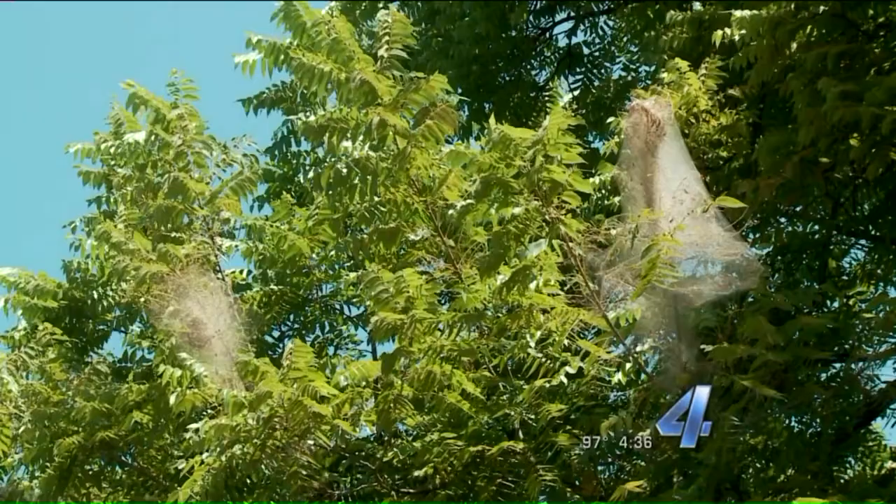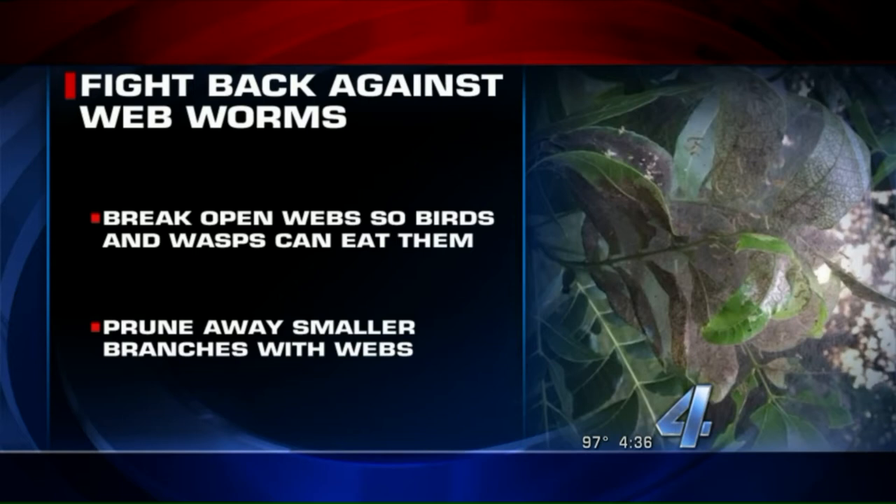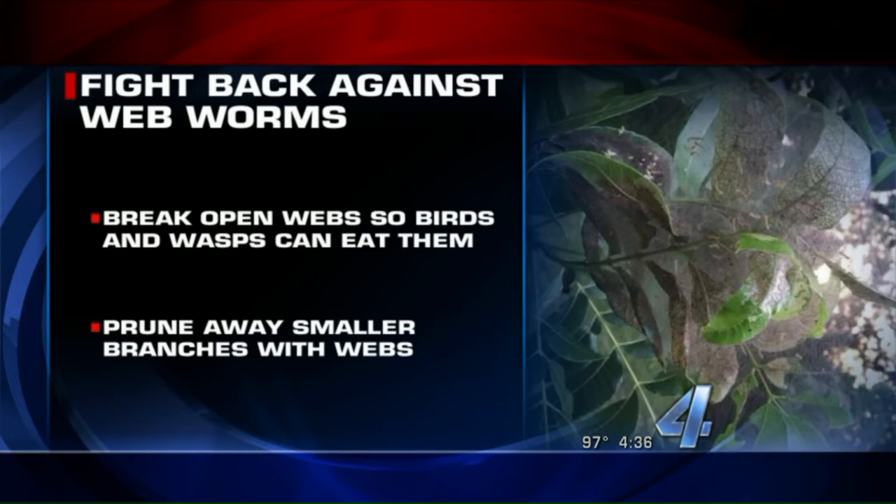These don't necessarily kill a tree. People set those on fire trying to stop them - that's not a good idea. There are better ways. Right now you could just break open the webs and expose those insects to predators like wasps and birds. The other thing you can do is prune them off and discard them. What's really important is doing it now in this first generation - you'll be less likely to have more infestations in the future.